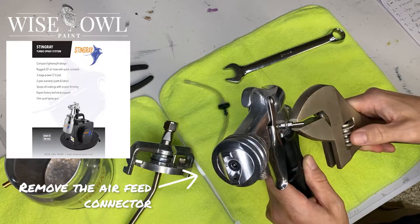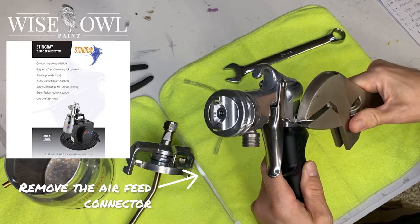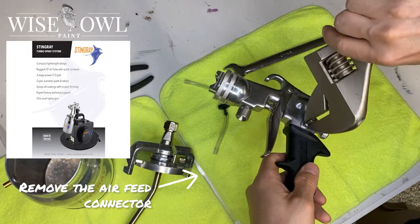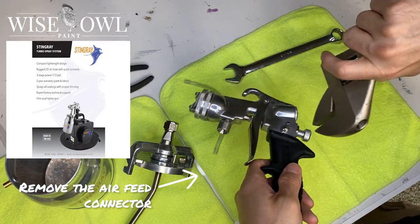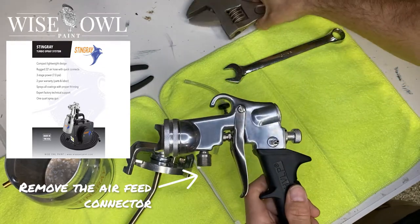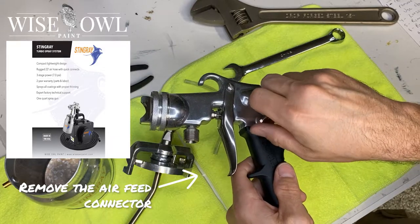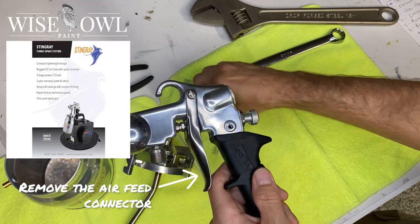I don't know the exact measurements of that one because I didn't have a wrench that was that size, so I grabbed this big old thing. Just ever so gently unscrew that enough where you can kind of do it with your fingers, and then you're going to unscrew that off. Really easy — just get that part off and set aside.